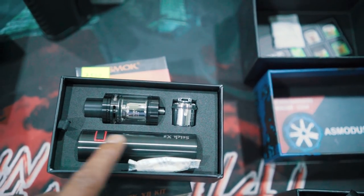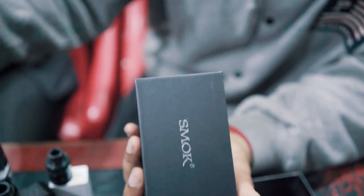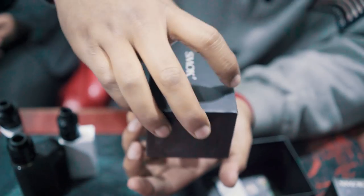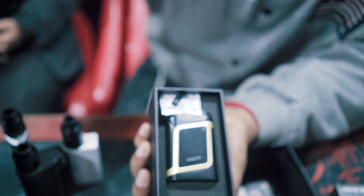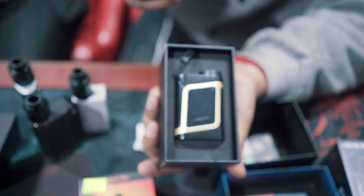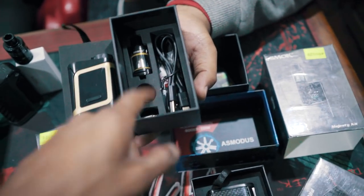That's where you can start — the battery can be replaced. Here's a single battery mod. Here's a little advanced mod because you have all the menu options — a lot of options. Mod, tank, extra power.